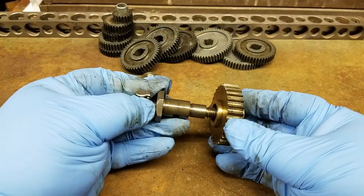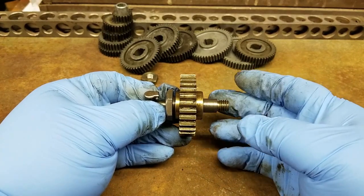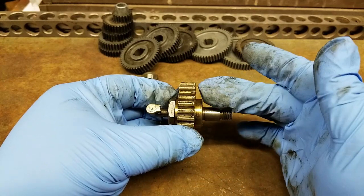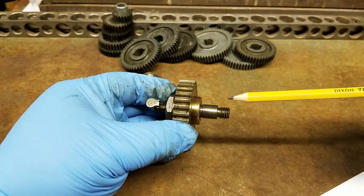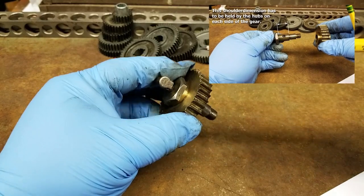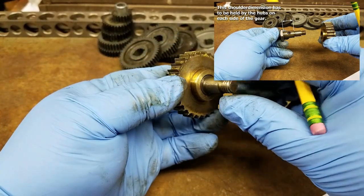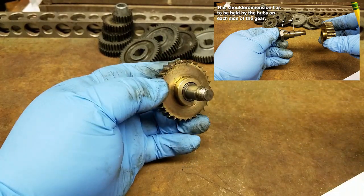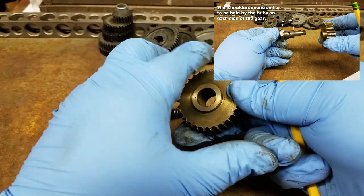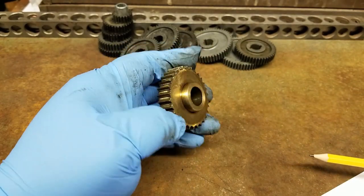First things first: this gear was mounted through the assembly arm that controls the forward and reverse of the lead screw. The depth from this face to this face is something that's important. I don't really know how critical this face-to-face dimension is other than where the oil screw goes — obviously that bore is important because there's the oil screw — but I don't think it's extremely critical. We'll measure it up and see what we've got.